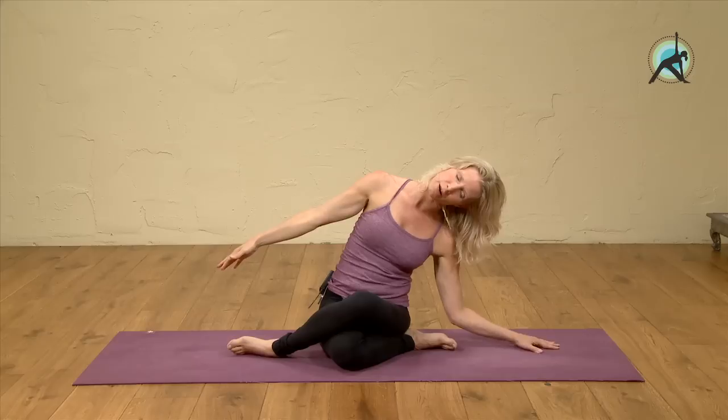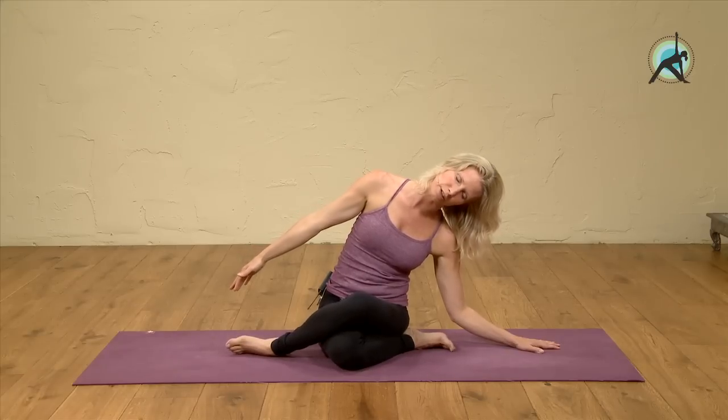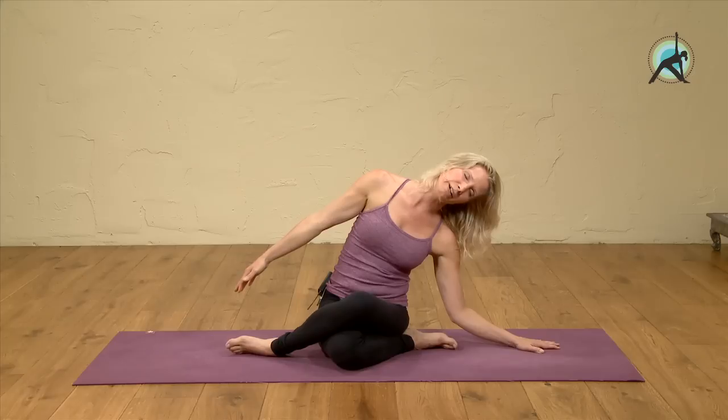Feel that stretch along the right side. The right shoulder moves down and you extend through the fingers. This could feel pretty strong on one side or the other, so don't overdo it — you want to be nice to yourself. Approach this stretch with the intention to loosen it out. If you push it, you won't loosen it out, but if you don't feel it at all, it won't have any effect. You want to feel it, not force it. Breathe.